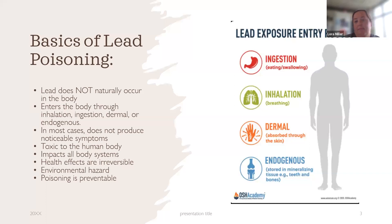Most of the time there are no notable symptoms. Someone with lead exposure is not going to be vomiting or having headaches. The biggest thing is that they have to be tested to know that they have elevated levels. If levels get extremely high, that's where you see immediate effects — seizures, coma, and it can lead to death. Lead is toxic to the human body and can impact all body systems. The health effects are irreversible. That's why we really want to talk about prevention — once levels are elevated, you can bring them down to an acceptable level, but there can be lasting effects.